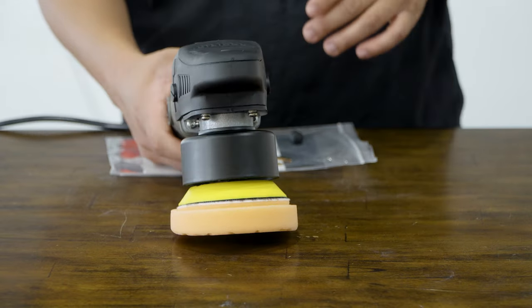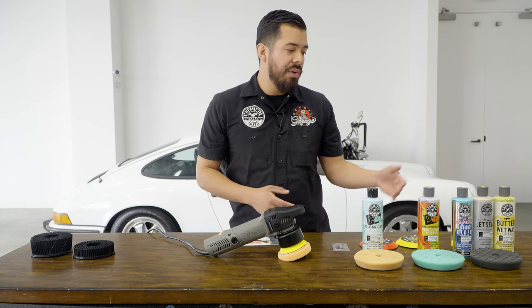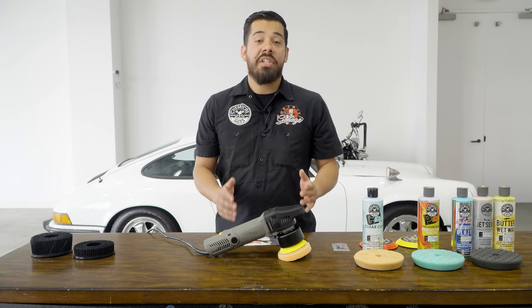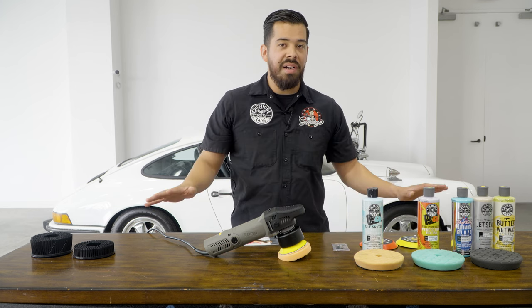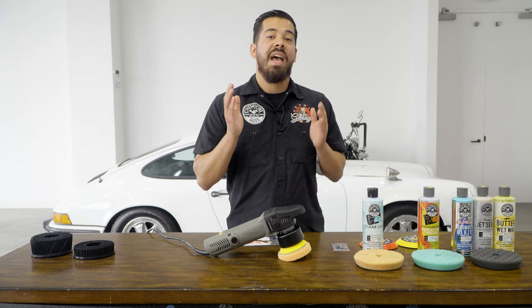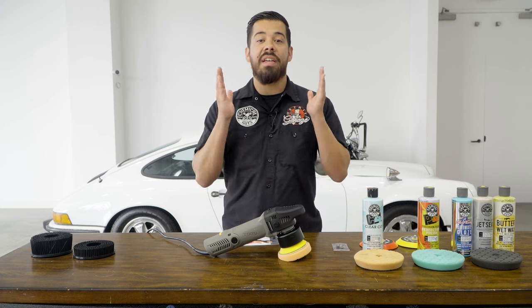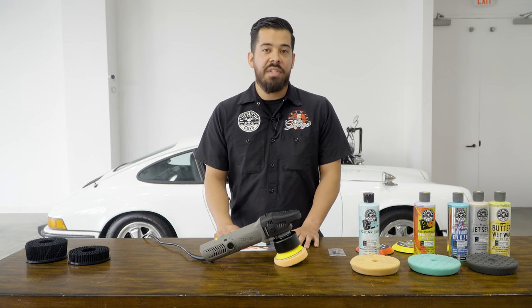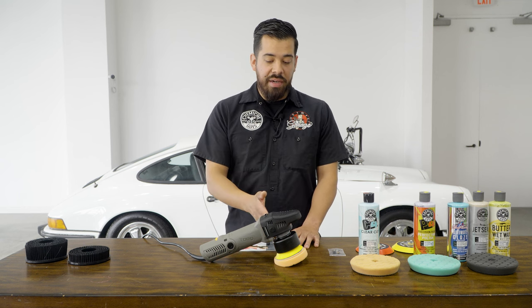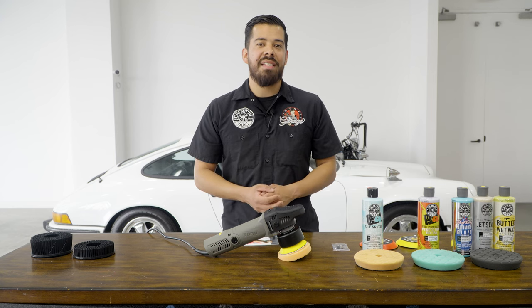That's going to conclude it for this video. If you have any questions about cutting scratches and swirls or applying a glaze, sealant, or wax with your DA polisher, check out our full library of over 1,300 videos on our YouTube channel. These products are available on our website chemicalguys.com or at your local Detail Garage store. Sign up for our My Rewards Club to get rewarded for every dollar you spend — earn points for free products, exclusive discounts, and early access to upcoming products. I'm Joey, this is Chemical Guys Detail Garage — we'll see you next time.